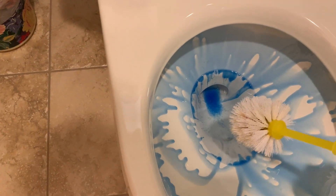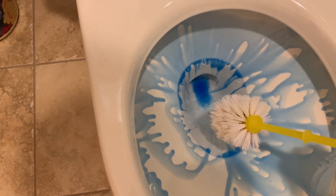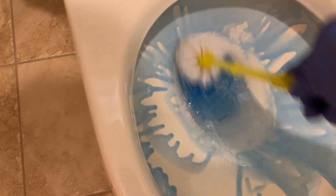So I've just sprayed in the toilet bowl cleaner and I'm waiting for the 15 minutes — I think it's almost 15 minutes — so I'm going to go through and clean this area as well.